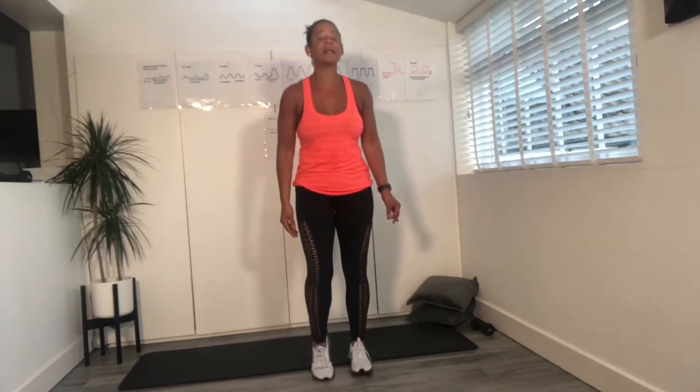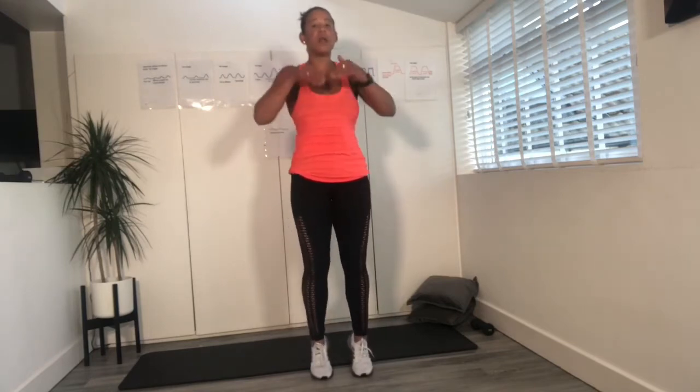Bring your feet closer together. We're going to go into some foot pedals. Pedal through those ankles and the toes. Go through the feet. Try and keep those hips nice and still. So lift, lift, lift.